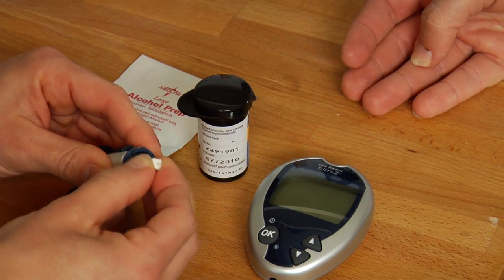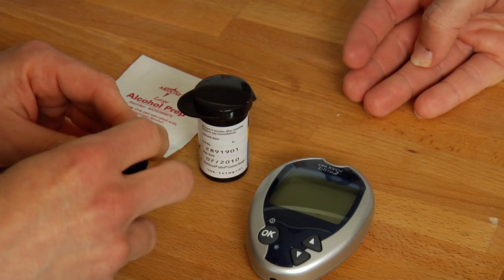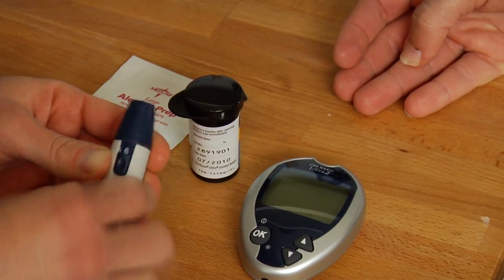You're going to take the lancet, which has the needle in it, insert it into the plunger, and you're going to adjust the height of what you prefer — the height that the needle is going to hit your skin, piercing the skin and drawing the blood.